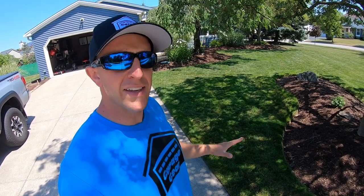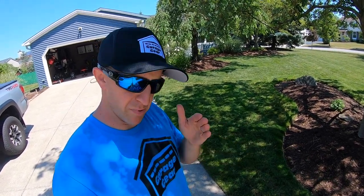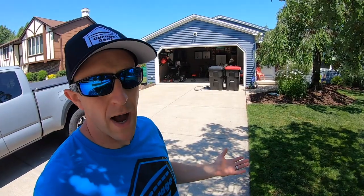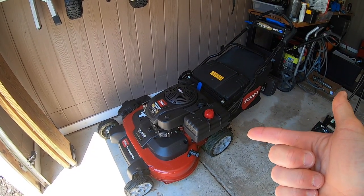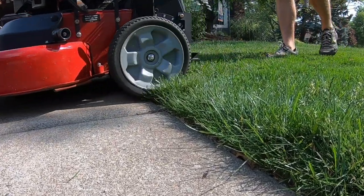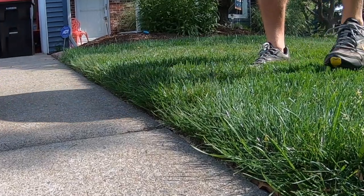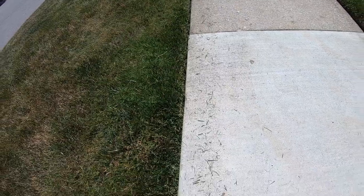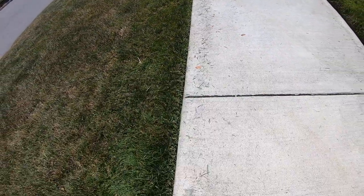A big question that I get a lot is: when should I edge — before I mow or after I mow? After you mow, hands down. Here's why. Your lawnmower, like this Toro Time Master, is big and heavy. As I complete a pass back onto the driveway, the wheels will press the grass toward the concrete. Edging after you finish mowing will erase these wheel-pressed blades of grass, giving your lawn a fresh cut, defined straight edge.